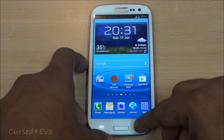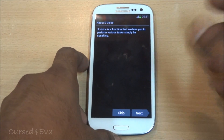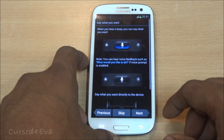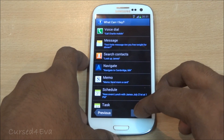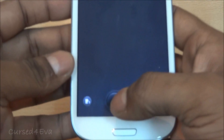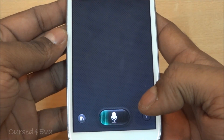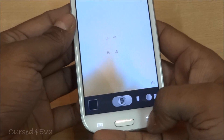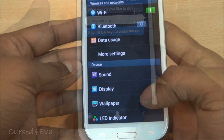One much-hyped feature of the Galaxy S3 is S Voice — Samsung's version of Apple's Siri. I quickly set it up and said 'open camera,' and there you go — the camera opened. It's pretty decent, not great, when it comes to voice recognition.